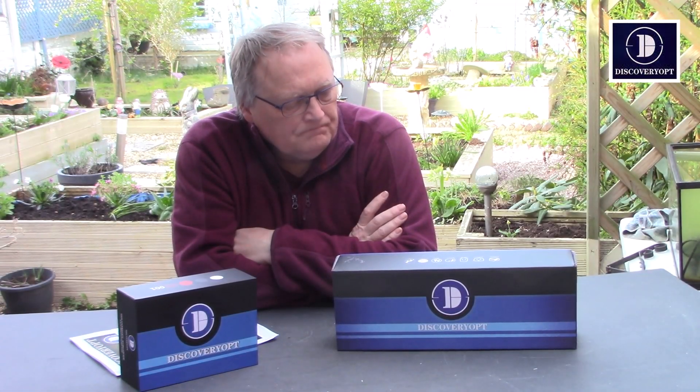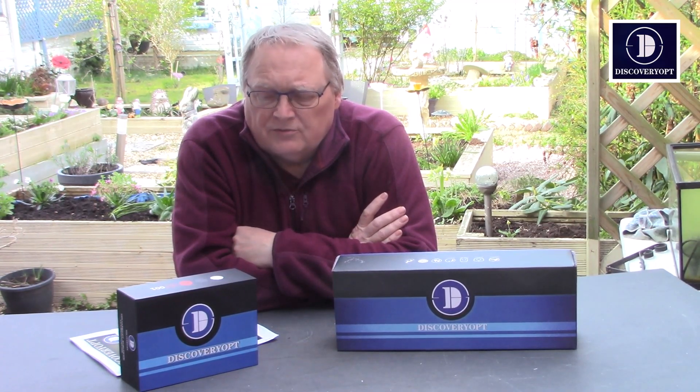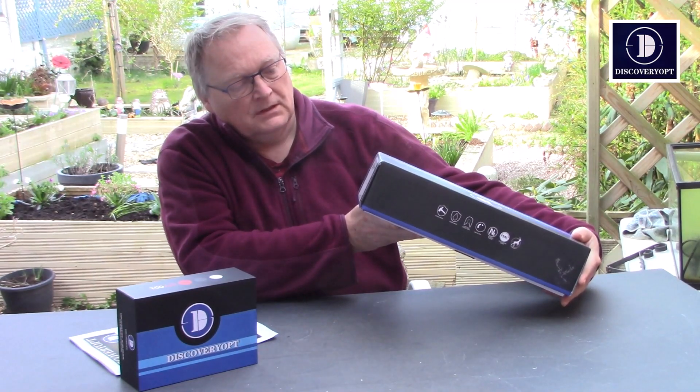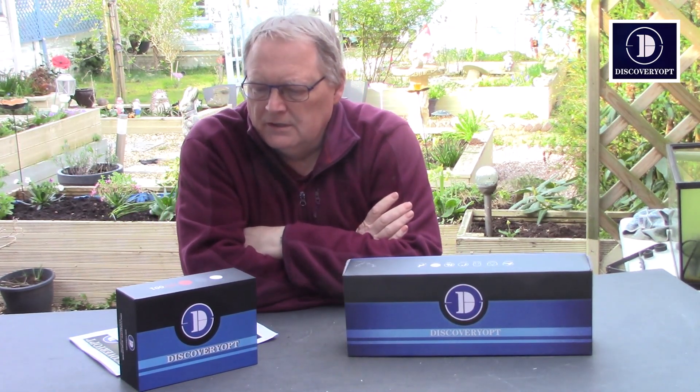Hello folks. I've got two scopes on the table from Discovery Optics. Arwin contacted me from Discovery — they've got two brand new scopes coming out to the market. That's the LHD series, a 3x12x42 scope — really nice solid scope, side focus and illuminated reticle. And the one on the right is the Night Vision 001. That has already come out to the market, but this is the upgraded version, which now includes the ability to record what you see through it. It's also got a laser built in and the IR torch built into it as well.